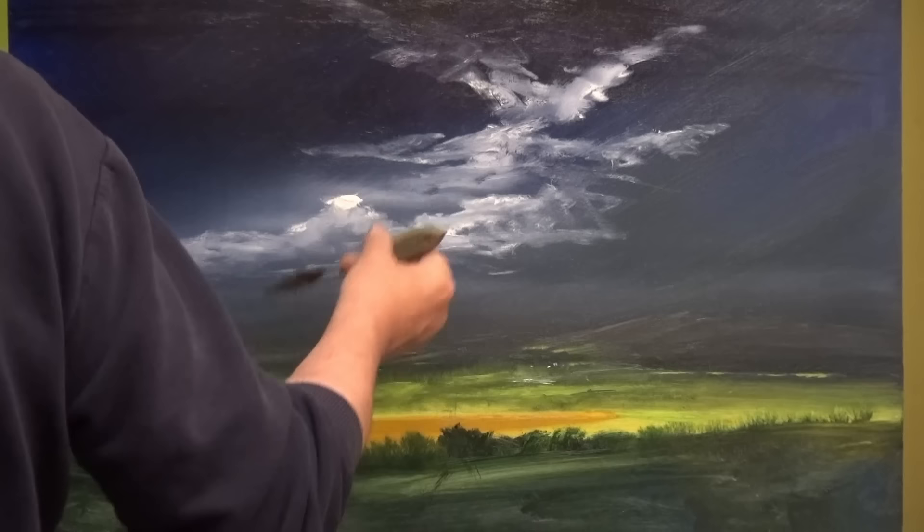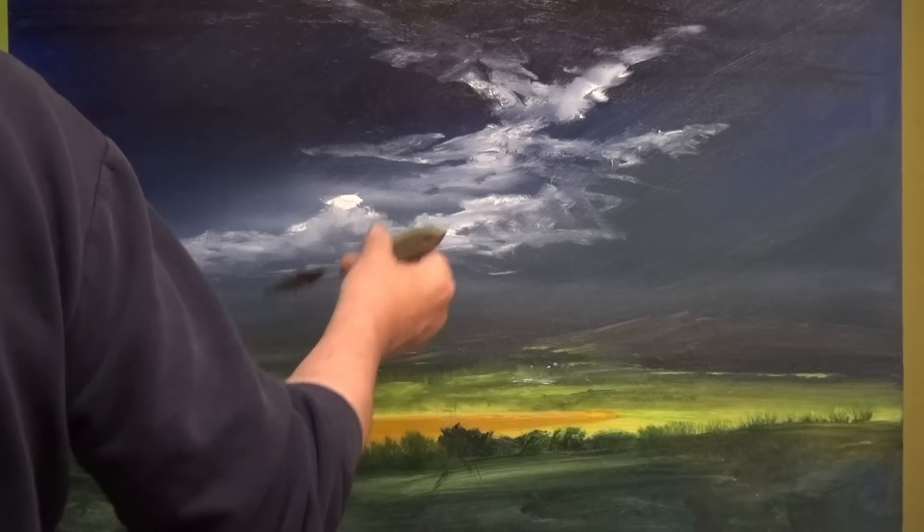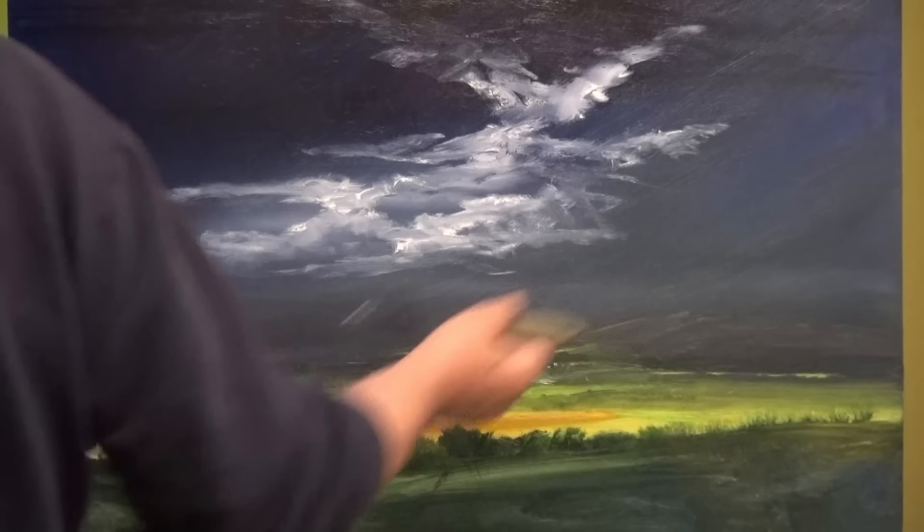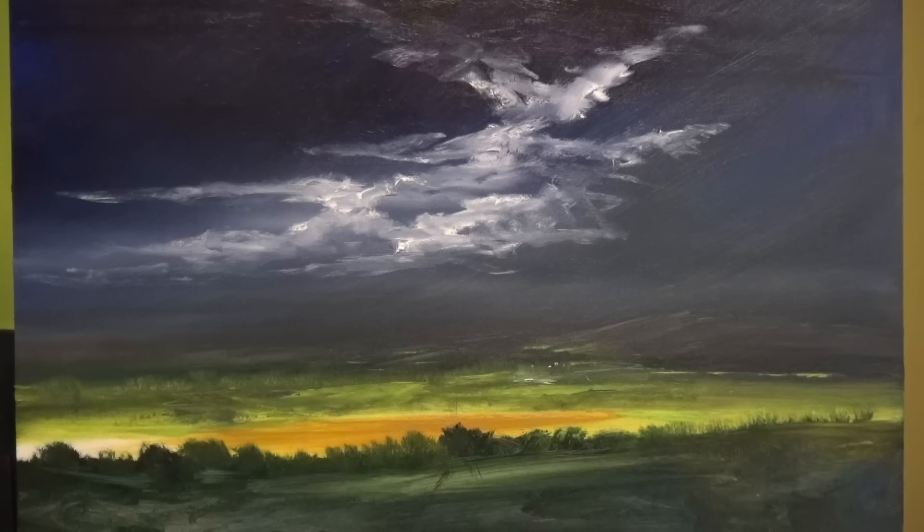This may be one of those paintings where I won't do much of the big brush stuff — I actually quite like the effect we're getting now. Let me just sort that weird cloud out there — keep some of it bright but not all of it.